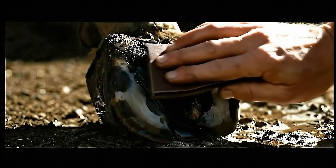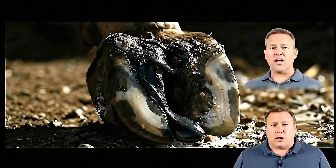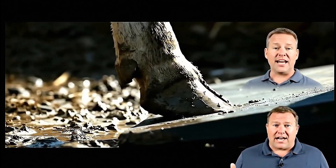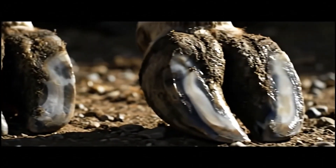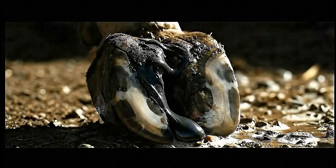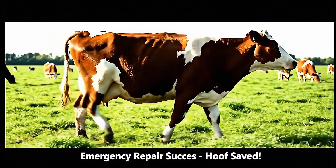Final finishing creates a seamless repair — you can barely tell where the natural hoof ends and our repair begins. Load testing proves our repair can handle the full weight of this 1,500-pound cow without any weakness. From emergency crack to perfect stability, sometimes the most critical repairs create the strongest results.